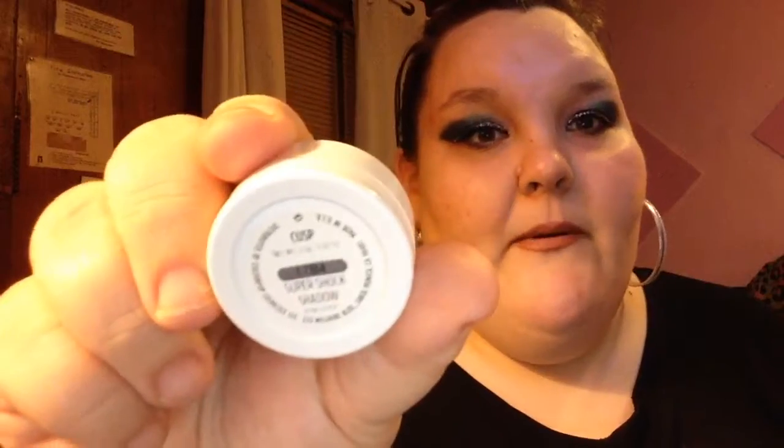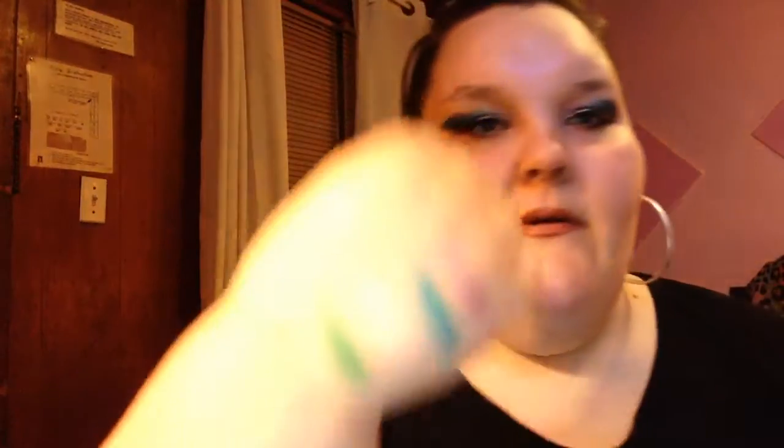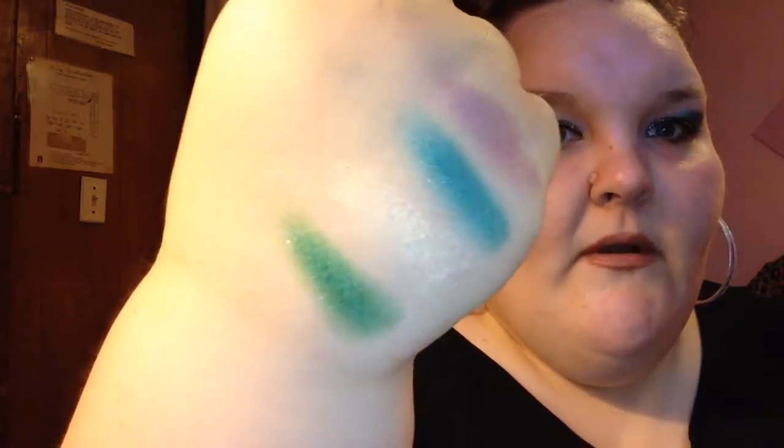The next one is Cusp. All these shades are just beautiful. This is like a blue-green with a ton of shimmer in it. There is Cusp — just beautiful. You will never come across eyeshadows like what ColourPop creates, because they're just amazing.